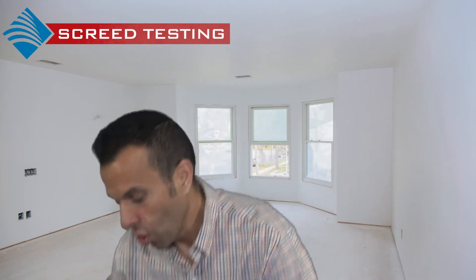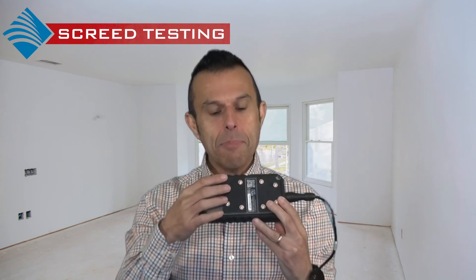A non-destructive moisture test can be carried out using the CME X5 meter, measuring quantitative moisture content percentage. The CME X5 meter also provides carbide bomb method equivalent. All these tests can be carried out and we'd be delighted to help you.